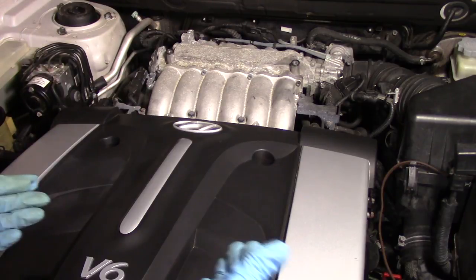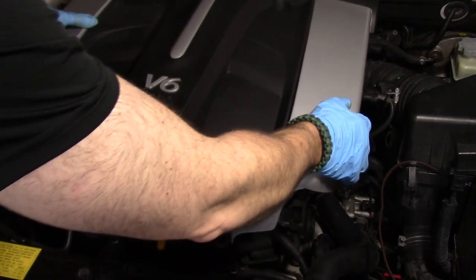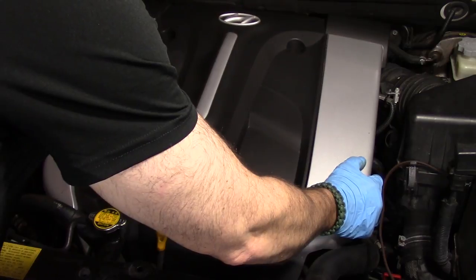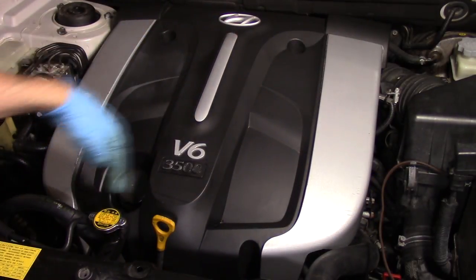Last but not least, don't forget to put your engine cover back on and secure the four bolts, then close your hood and you're done.